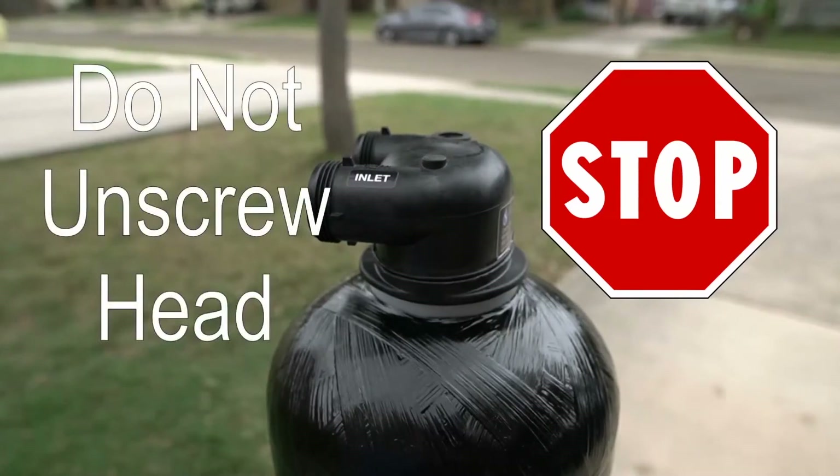Please note that once a tank head has been screwed onto the tank, under no circumstance should you unscrew it, or you will risk damaging your system. This may also cause the carbon media to seep into your plumbing.